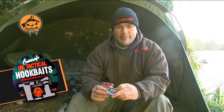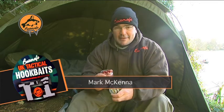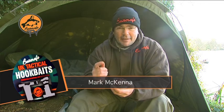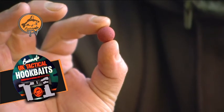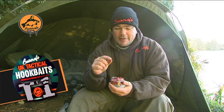Along with the T1 Boily, you're obviously going to need a legendary pop-up to go with it. These are the T1 pop-ups. We're focused on including as much of the base mix from the T1 as we can into these, and obviously we still need to focus on the buoyancy as well, so they're mega efficient — all your rigs will be working perfectly with these.